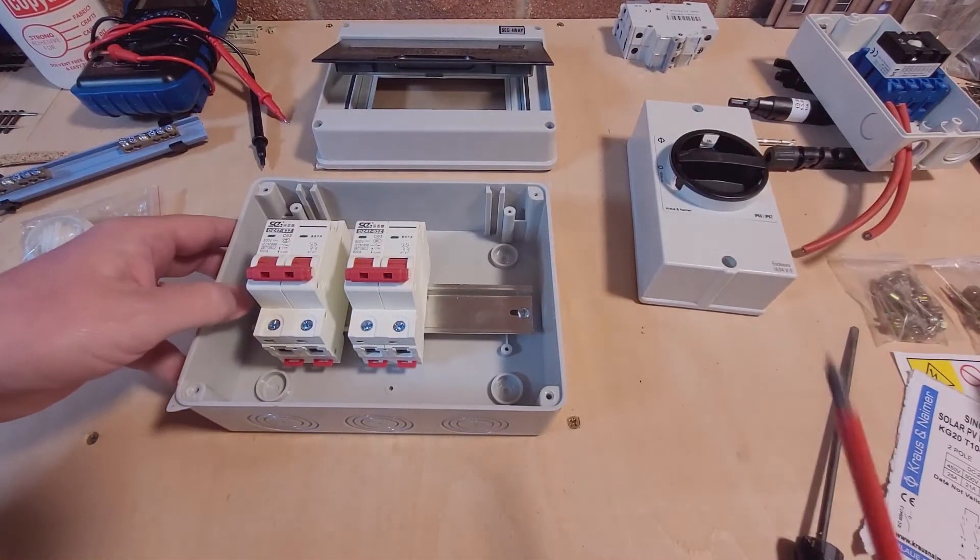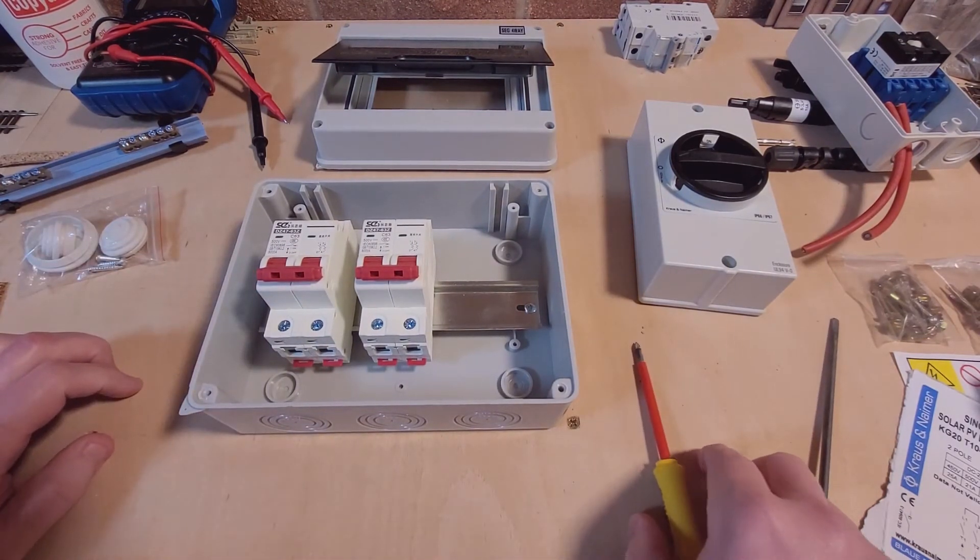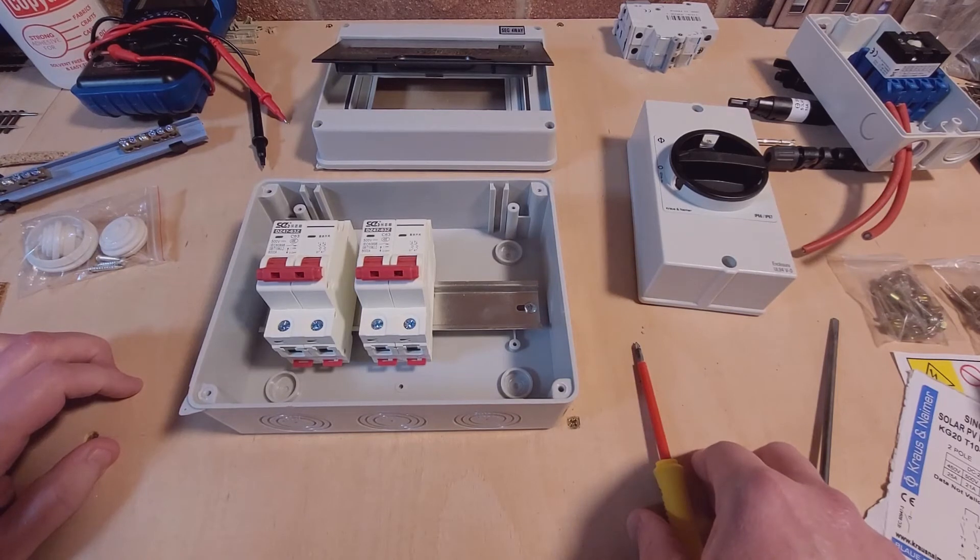Happy days, another piece of the puzzle sorted. I'll update you when I've got it installed and cabled up and show you how it all works. But cheers for now, keep watching.